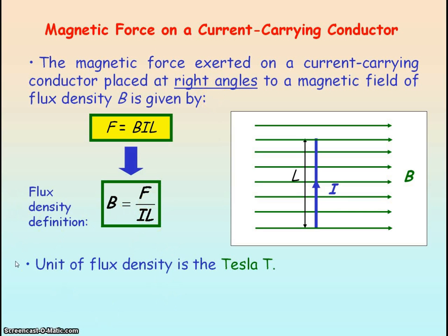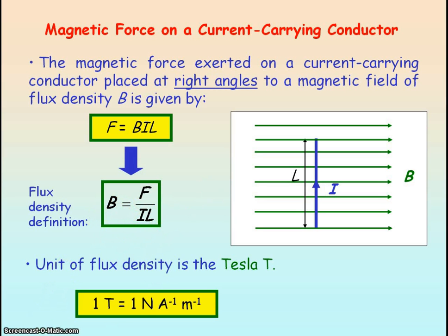The units of magnetic flux density are the Tesla, given by capital T. The definition of the Tesla comes from the definition of magnetic flux density. The units of magnetic flux density equal the units of force (newtons) divided by the units of current (amperes) divided by the units of length (metres). So one Tesla is defined as the magnetic flux density when you have a magnetic force of one newton acting per metre length of conductor carrying one ampere of current, with the conductor at right angles.